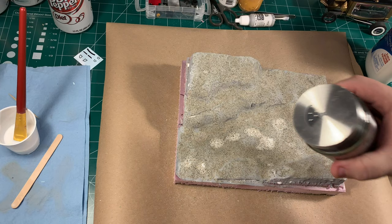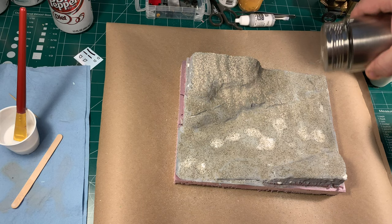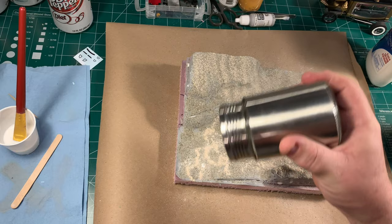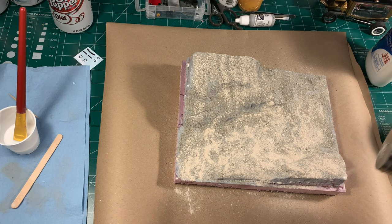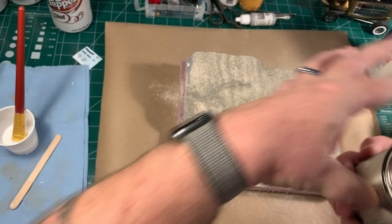Now we're going to turn to another interesting product — a sand-colored tile grout. Yep, just like you buy at the home store for doing tile floors. Just find a nice sandy color, fill a shaker, and start sprinkling this all over the diorama. The tile grout will fill in a lot of the gaps where the sand didn't take. In some areas it's going to blend and you'll get a little bit of both, giving us a really nice start to our desert base.